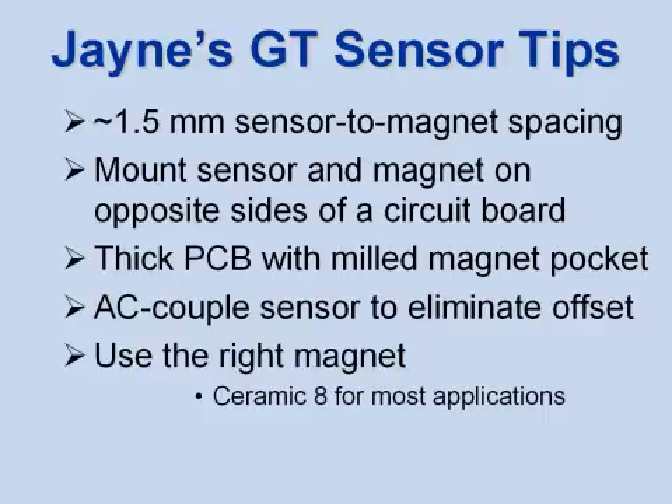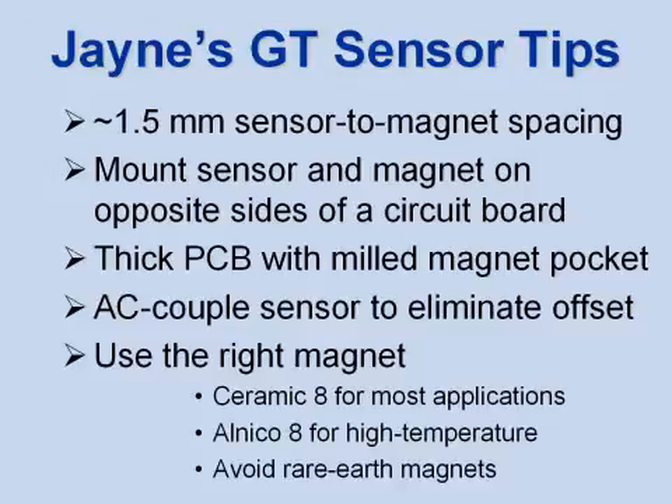The right magnet is important. Ceramic 8 is cheap and has good field properties. Alnico 8 is good for high temperature. We don't recommend rare earth magnets because they can saturate the sensors.